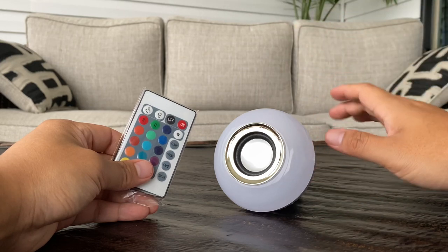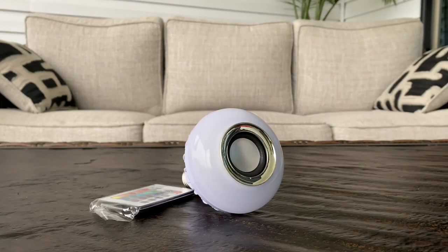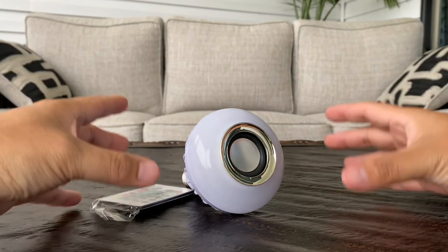I like this bulb idea so much that I bought five of them. I have one in my room, one in the bathroom, one in the kitchen, one in the front porch, and one in the backyard — so no matter where I go, I have music to enjoy.